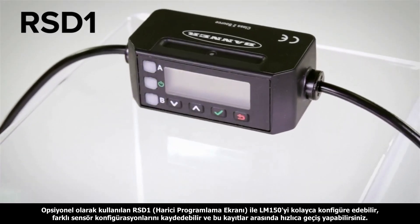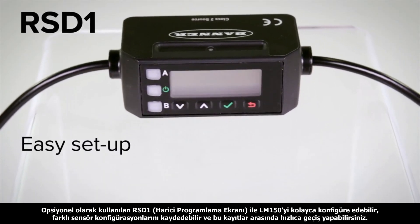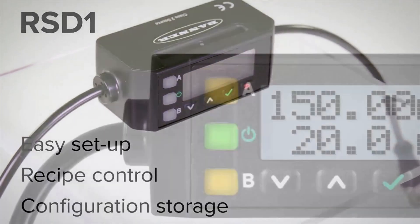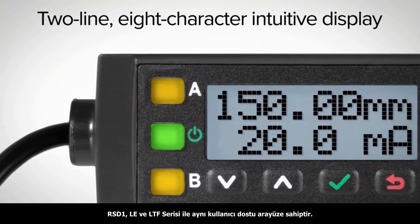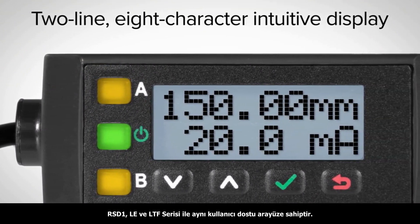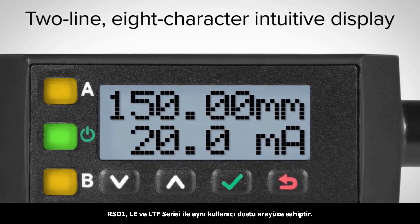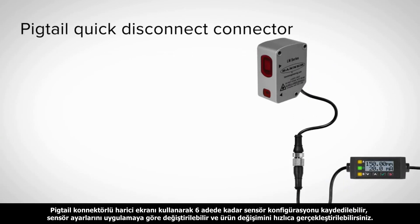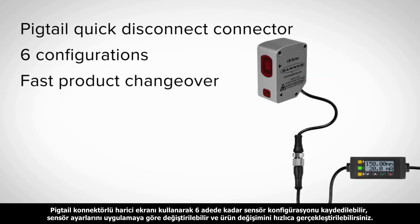Pairing the LM150 with the optional RSD-1 helps provide easy setup, recipe control, and configuration storage. The RSD-1 has a 2-line, 8-character intuitive display and uses the same interface as the LE and the LTF. The unit has a Pigtail Quick Disconnect connector and can store up to 6 configurations to provide fast product changeovers and device replacement for a variety of Banner sensors.